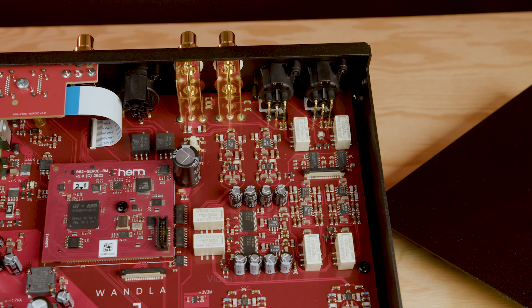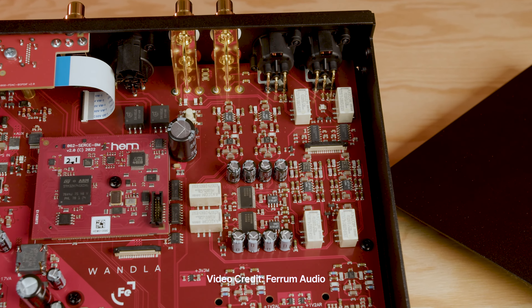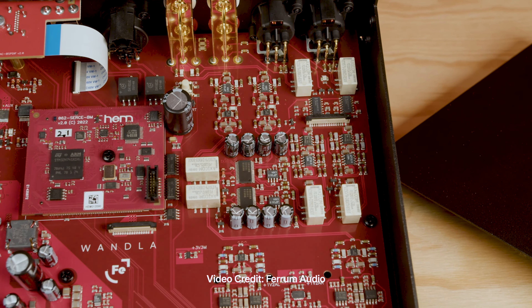At the same time, there is this new trend. People believe that I2S is better. I believe it can be equal to USB. It's very interesting from the engineering point of view. We will see where we go. One important thing: USB is a standard, but I2S is just the name — it's not a standard. So there are several problems with I2S.